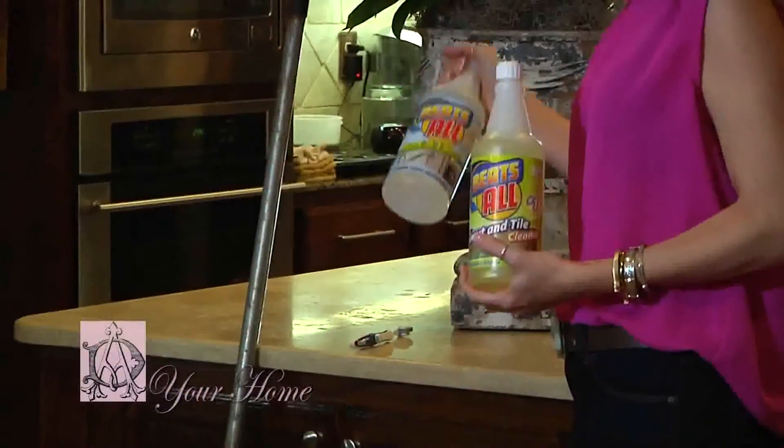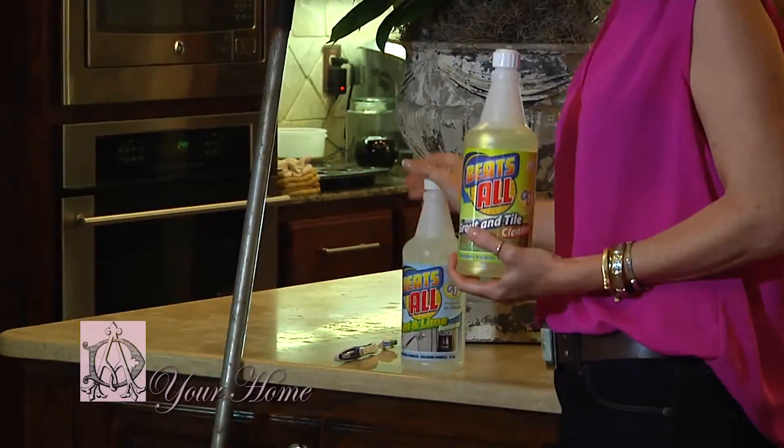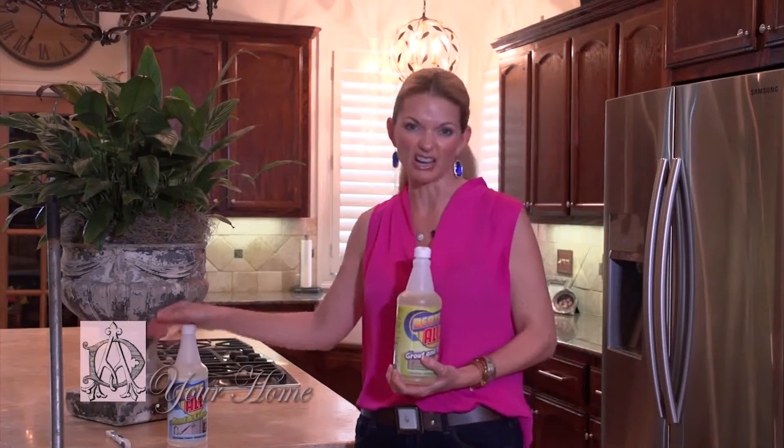They have also added a new line, which is called rust and lime cleaner. You can use it in your coffee makers, your humidifiers, anywhere that's going to have a buildup of rust and lime anywhere in your house.